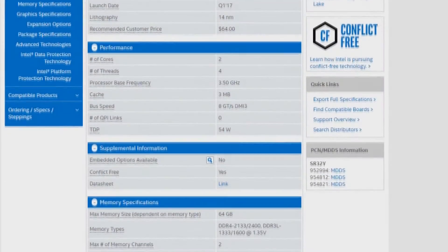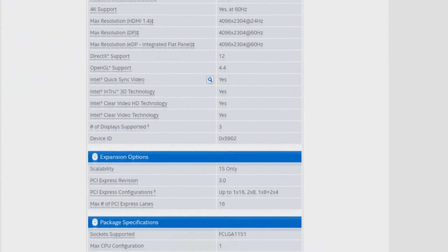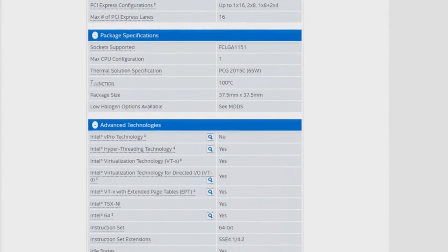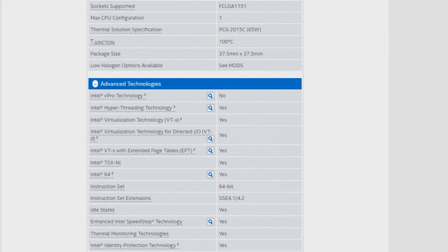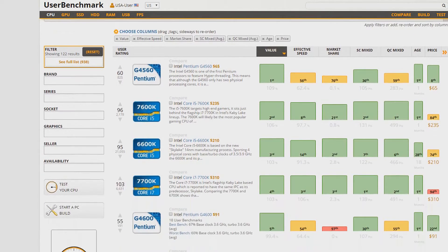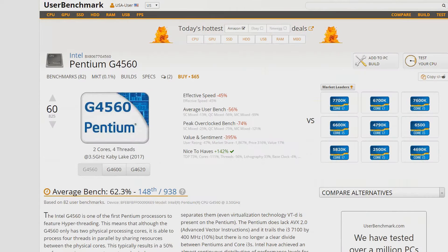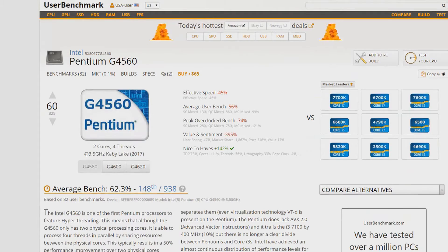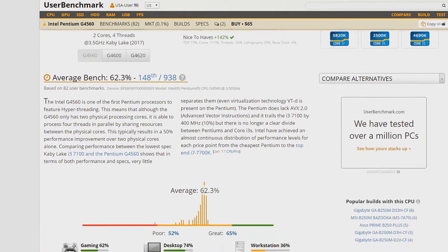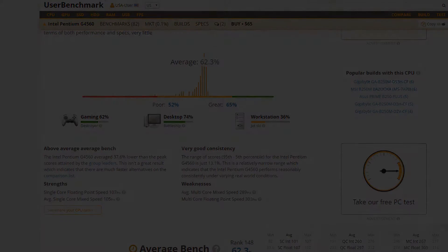First up is the processor, and this chip is really a no-brainer. The Kaby Lake Intel Pentium G4560, released last month, features two cores with hyper-threading support, therefore enabling four threads. This essentially renders the Intel Core i3 processors out of budget builds, as they also have two cores and four threads. The only real difference is the Pentium is clocked a little lower, but with the G4560 being almost half the price of the cheapest i3 CPU, it is the new budget build king in my opinion.